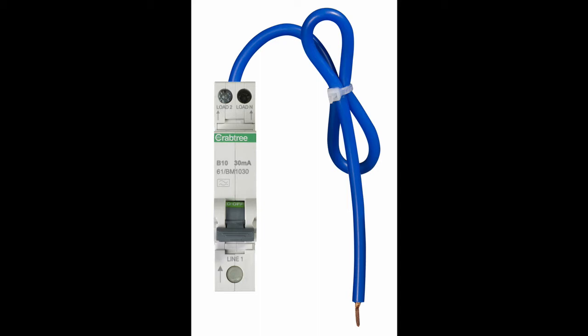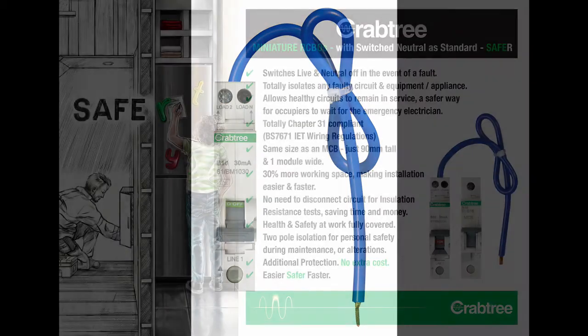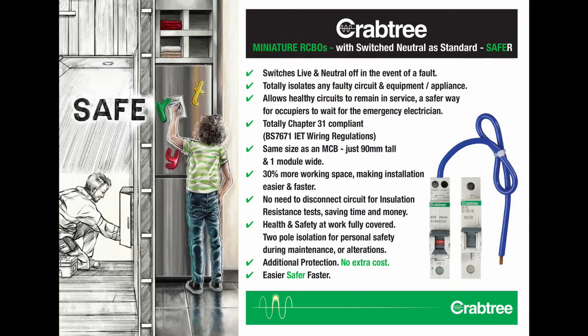The only thing that has to be done to get a circuit ready for an insulation resistance test is to switch the device off. This saves time and money from your annual budget on essential testing and provides higher levels of protection for all who interact with it. In a single second, the circuit is ready to test. There's no need to disconnect the circuit cables, no need to attach test leads and no need to be concerned about reconnecting cables either. All of which makes this testing process easier, faster, safer and cheaper too.